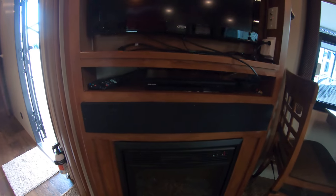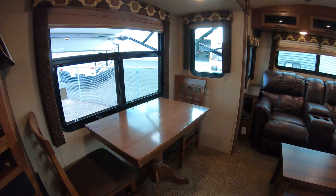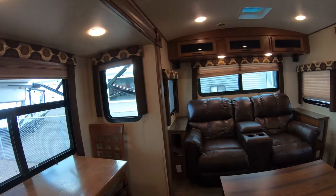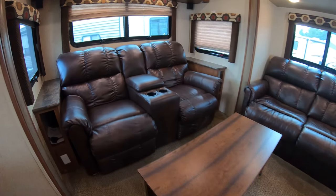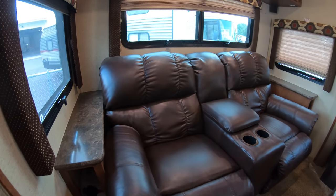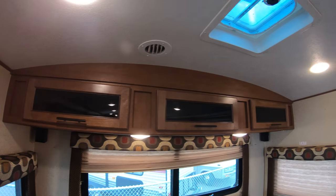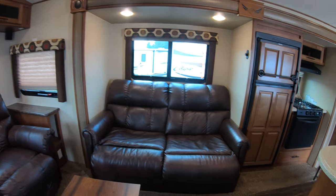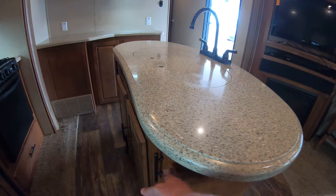So you've got the fireplace, TV, table and chairs, coffee table, couch in the back. Barreled ceiling up top. Couch on the side.